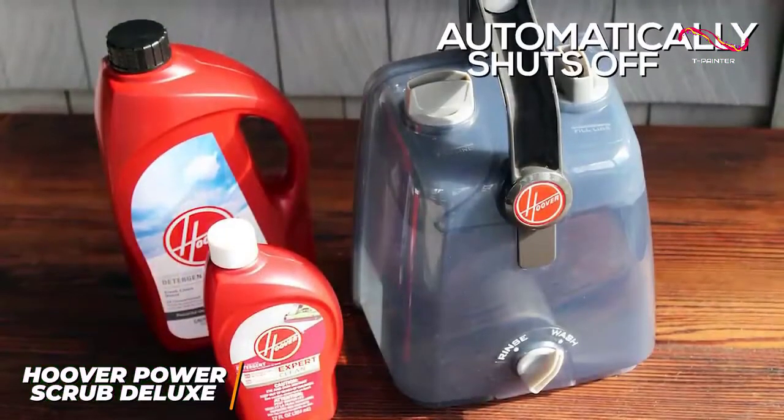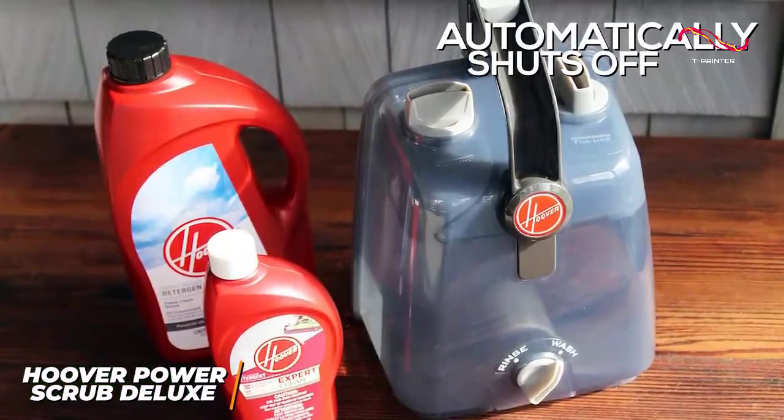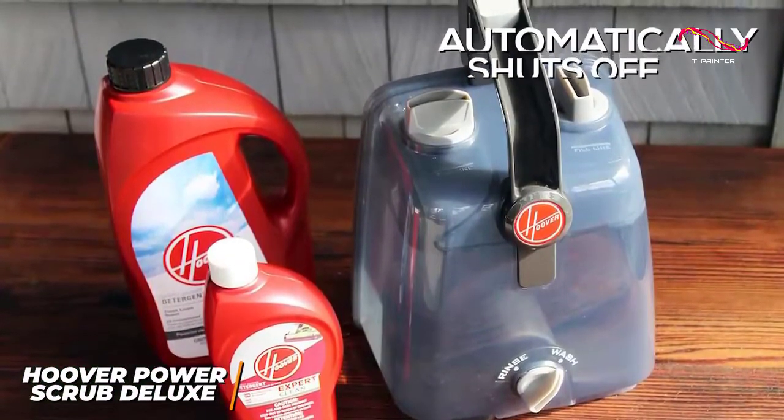It also automatically shuts off when the dirty water tank is full, so you don't need to constantly monitor the levels while cleaning, though the water tank can be prone to leaking at times.